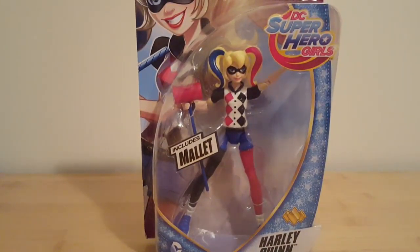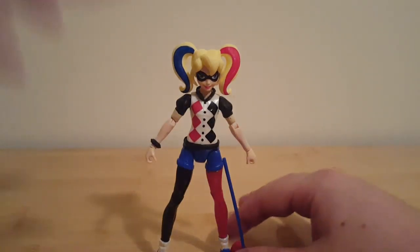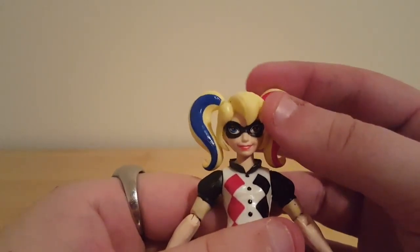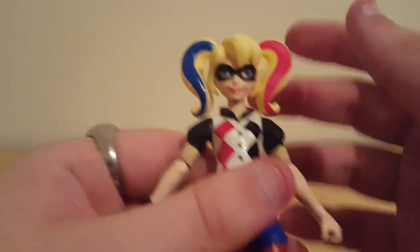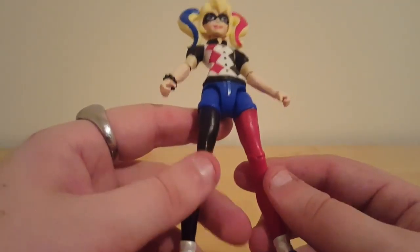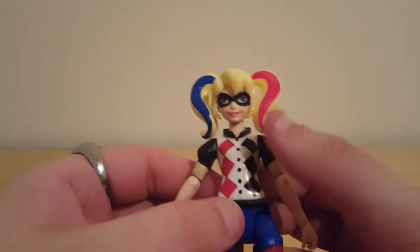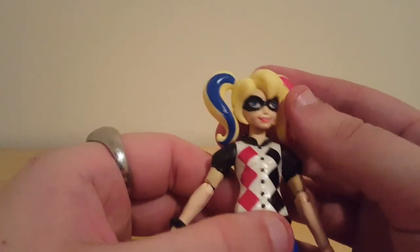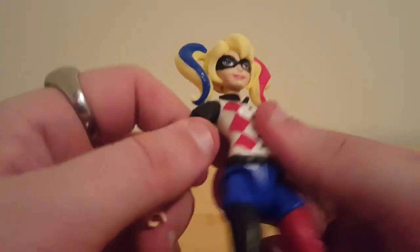Alright, we've got Harley Quinn out of her packaging. Getting her out, the plastic feels a bit weird — not bad, but the joints look a bit too small. Detail-wise she's really nice: blue shoes, silver socks, wearing the classic red and black. She's got leggings, blue pants, and what looks like a button-up shirt with red and black diamonds. She also has the red and blue coloring of the more recent New 52 Harley.